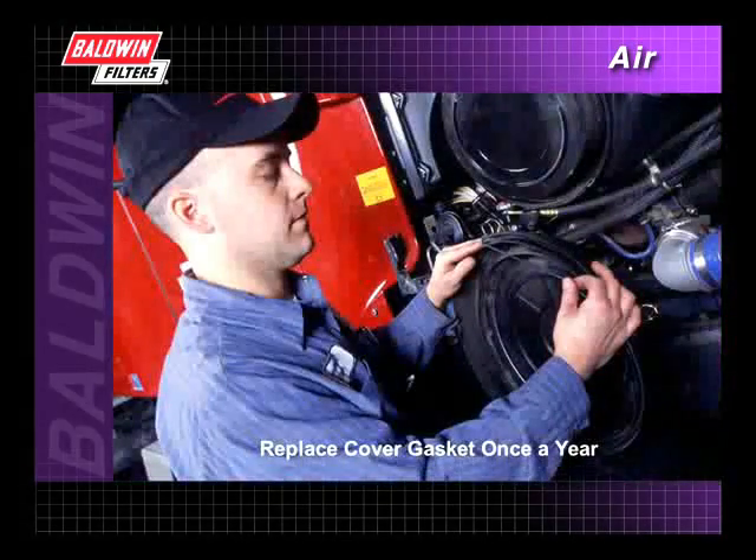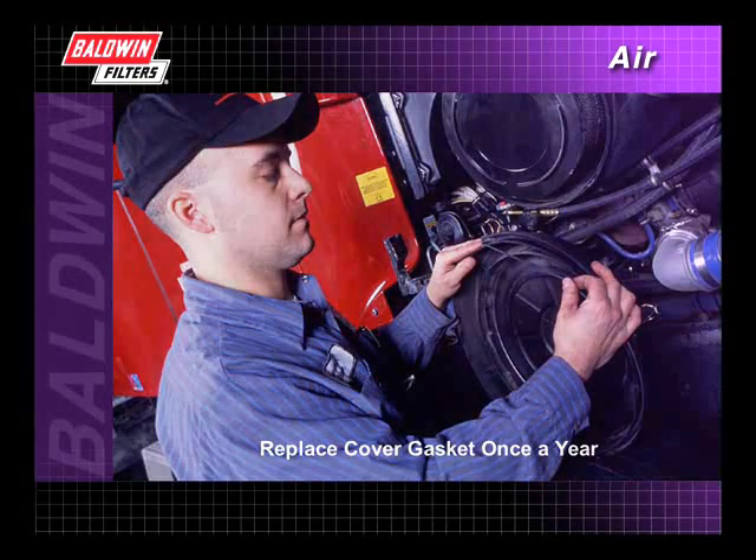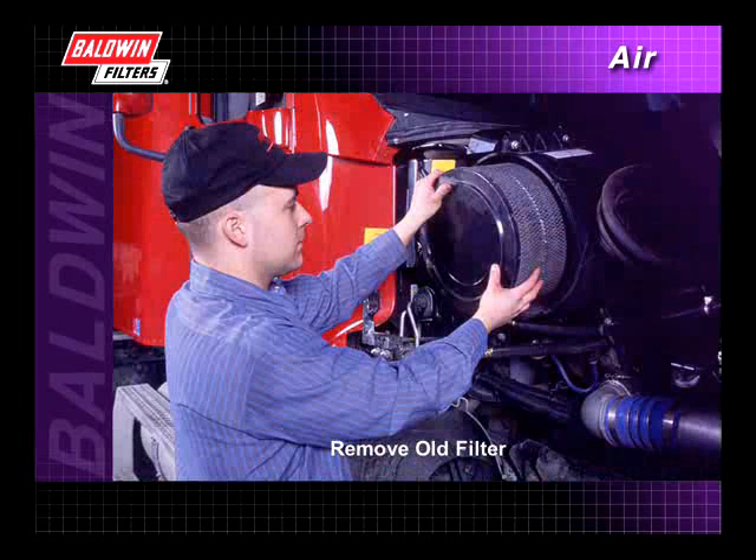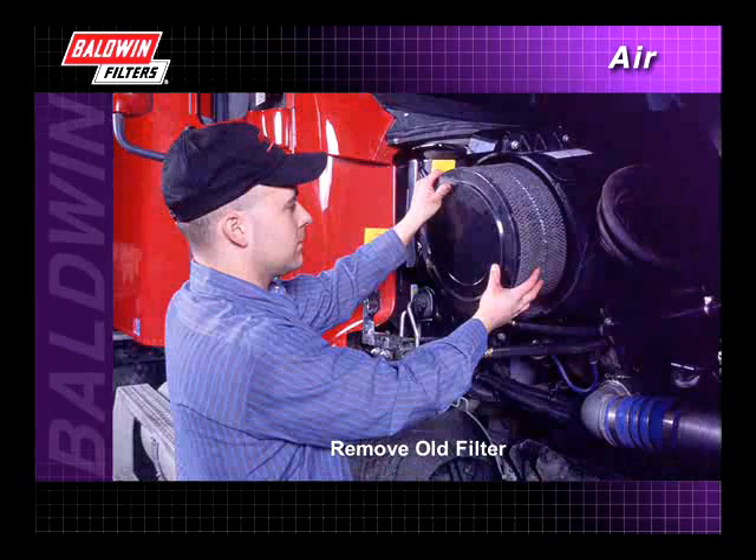Remove the housing cover and inspect the cover gasket. Replace the gasket at least once a year or more if needed. Carefully remove the old filter from the housing. Bumping or jarring the filter can cause dirt to fall into the housing, which could cause major engine damage.